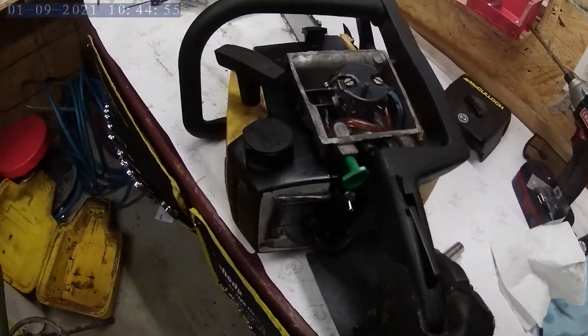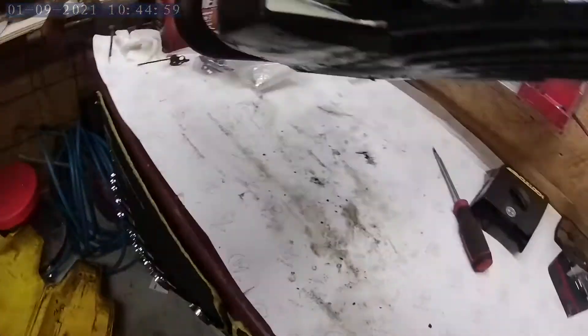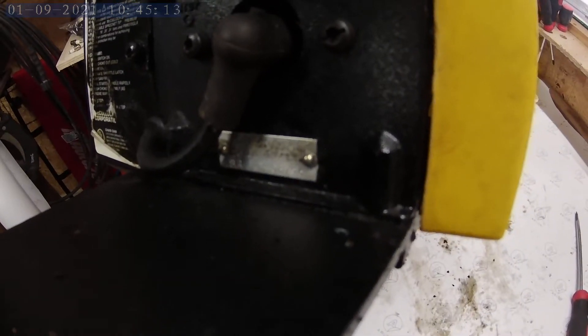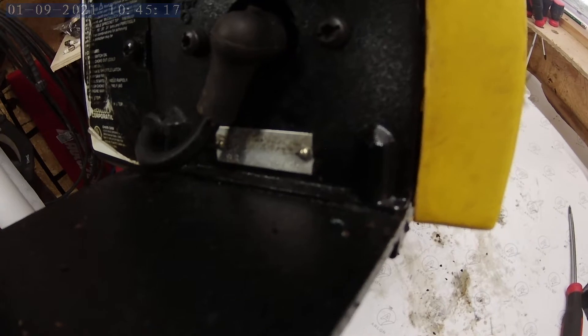Okay, this is a Makawa Timber Bear. Serial number is 11 0 3 7 3 6 1.